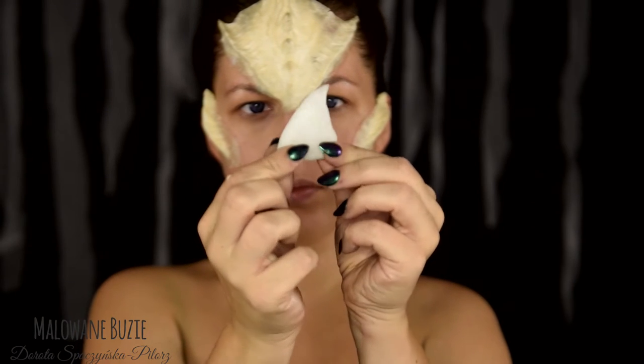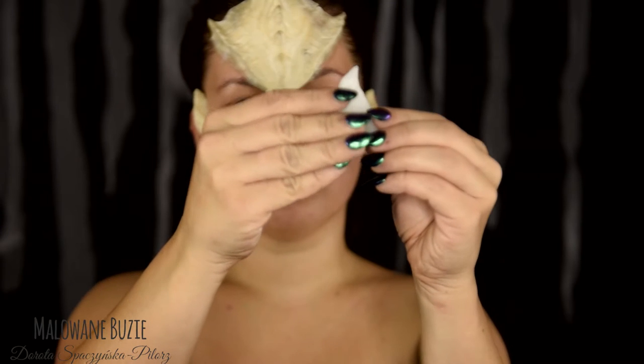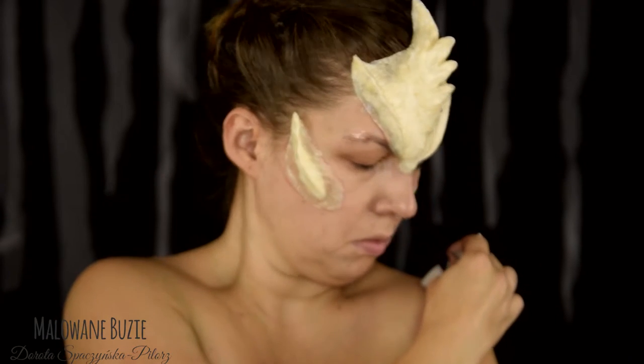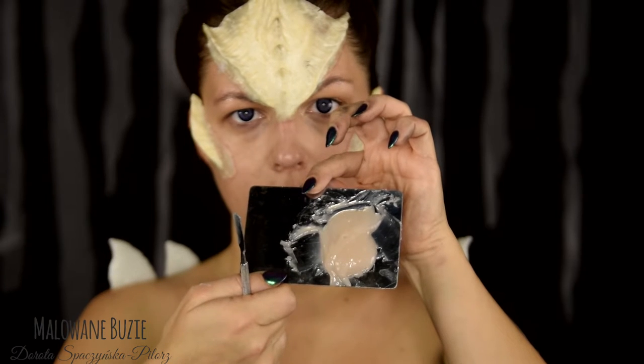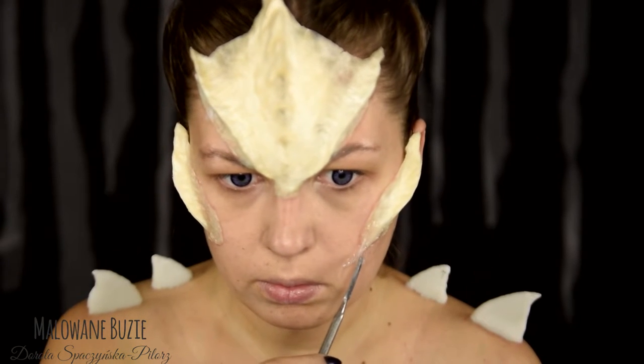Wykonałam także coś w rodzaju rogów z plastiku polimorficznego — bardzo leciutka rzecz. Są to granulki, które po wsypaniu do ciepłej wody tworzą plastyczną masę, którą można przez chwilę formować. Takie właśnie elementy przyklejam na ramiona. Całość wykończę silikonem dwuskładnikowym — można to z powodzeniem zrobić również lateksem.